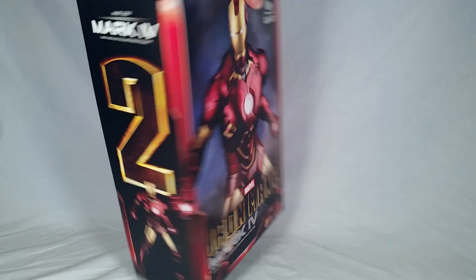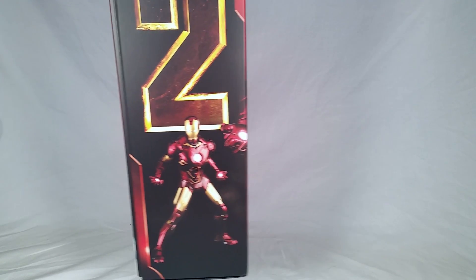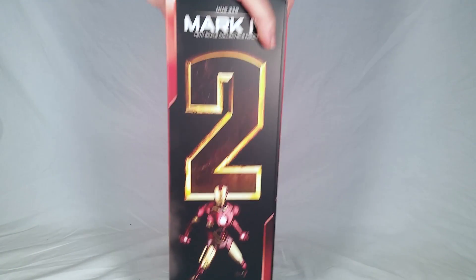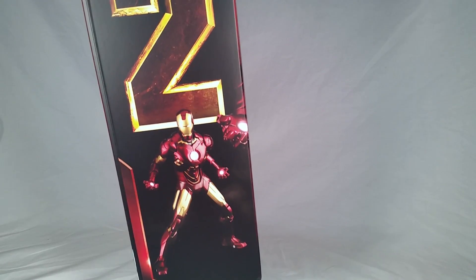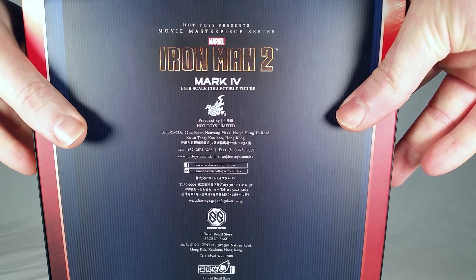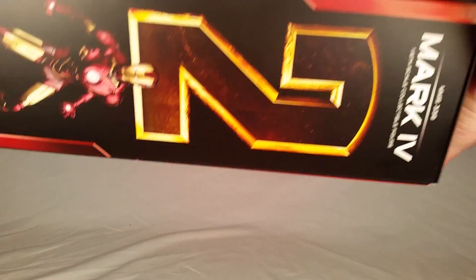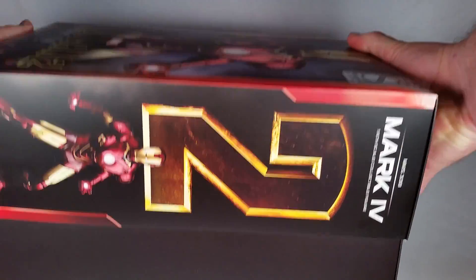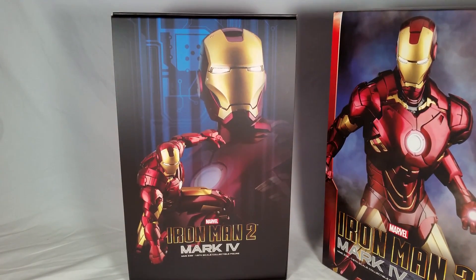It took several months — I don't even know how long. There's a side of the package here. Actually both sides look like identical images. On top it says Iron Man 2. On the bottom it says Iron Man 2. And on the back we have some information about the figure and Hot Toys. It's a shoe box style box, so we'll just plop it on out of here. And here we have the picture on the inside of the box.